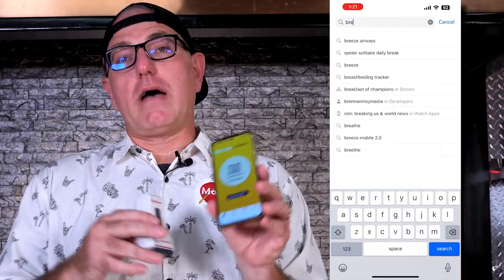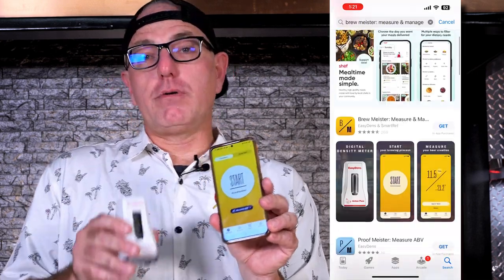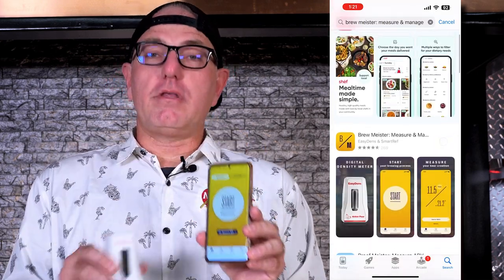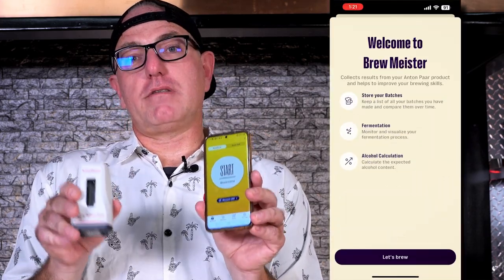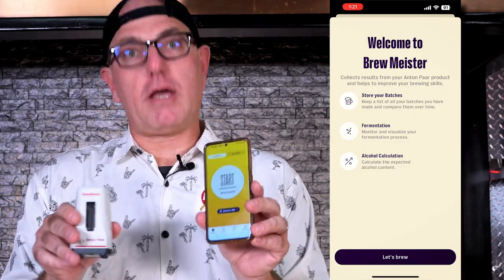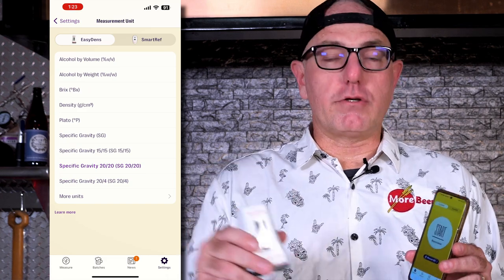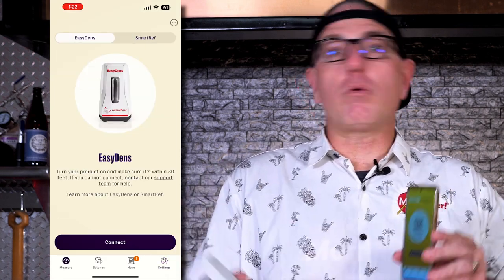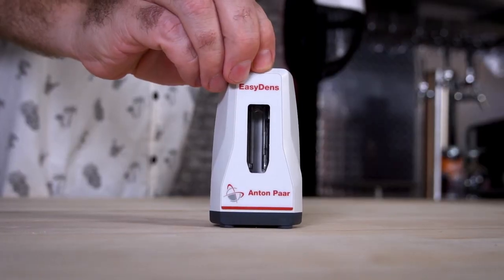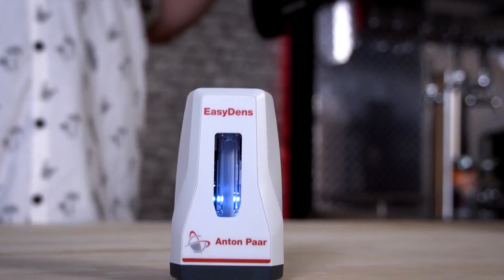The first thing you need to do is download the Brewmeister app. It's free and available on both Android and iPhone in the Apple store. You download the app, then pair it via Bluetooth — you do need a device to interface with this. In the settings, you can change it from Fahrenheit to Celsius, Brix, Plato, standard gravity — there are a ton of different measurements in there. First, make sure you have Bluetooth turned on on your phone, open the app, hit the connect button, turn the device on, and it's going to connect up super easy.